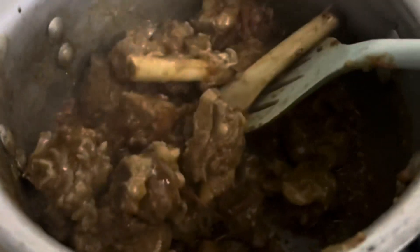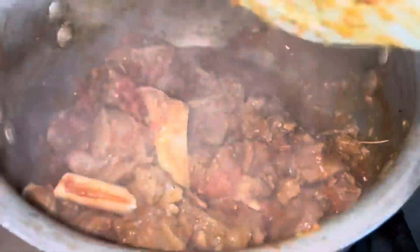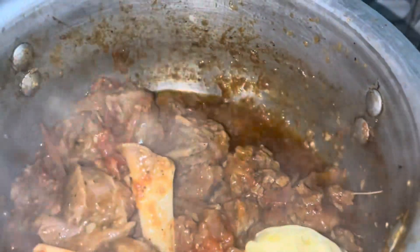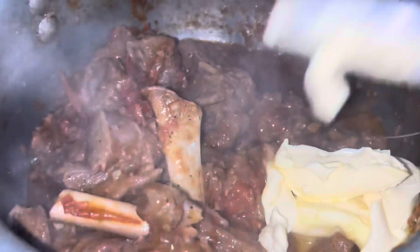Now I will mix the tomatoes and add a little more. Now I will add 2 tablespoons of butter. If you don't want to add butter, you can skip it.